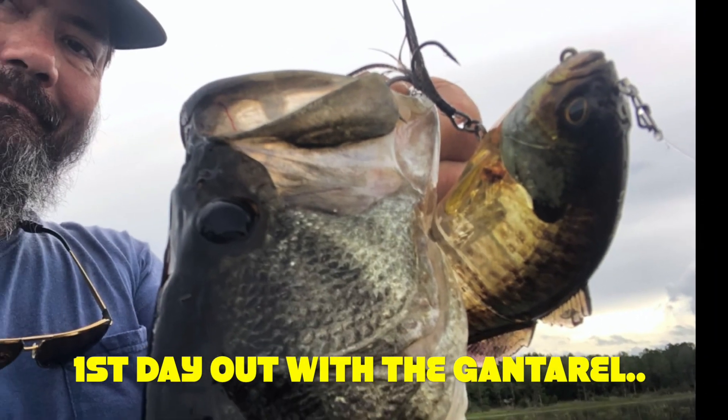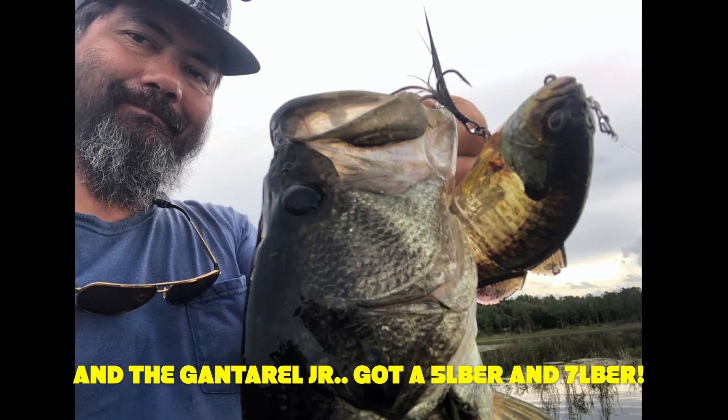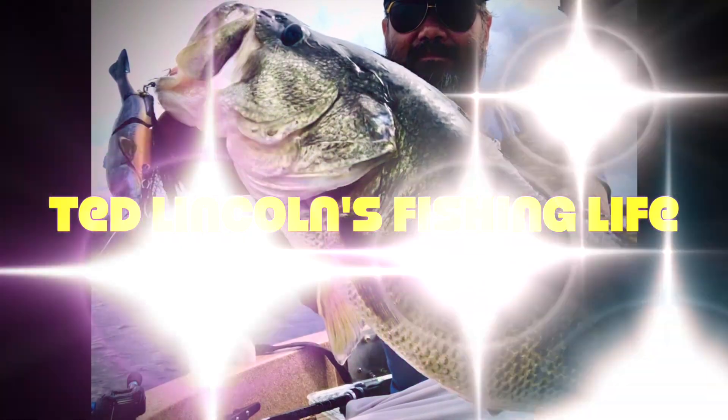So yeah, that's my little unboxing. Thank you for checking it out — I'm Ted from Ted Liggins Fishing Life. I'm out, thank you so much for watching.